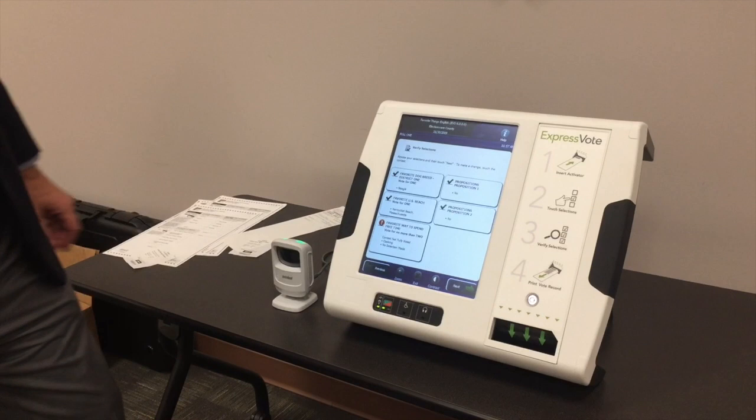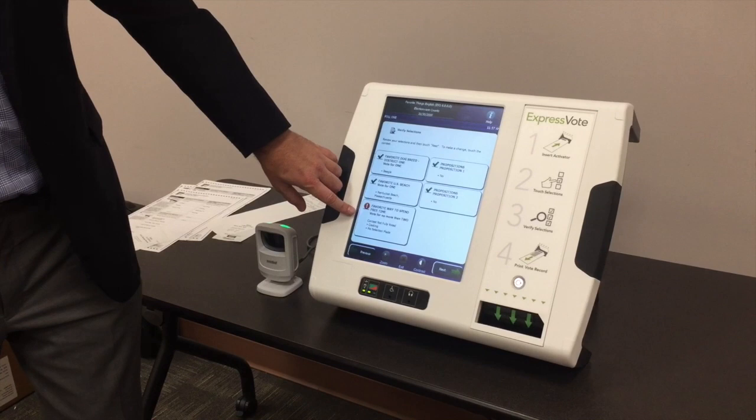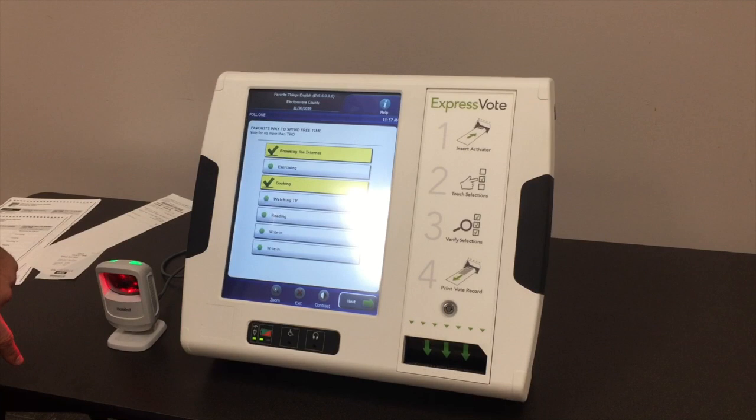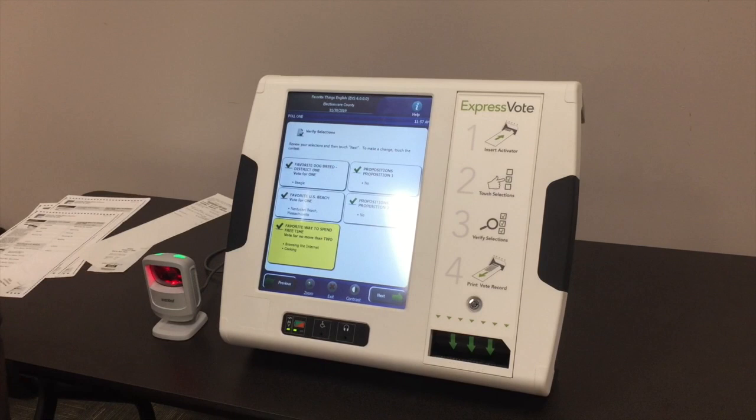At the end of the voting session, it splashes up a review page showing all their selections. Green check marks mean you fully voted that contest. It gives a heads-up saying, for example, 'this was a vote for two and you only voted for one.' If they want to go back and make a second selection, they can touch on that race to change it or add an additional selection, and hitting next takes them right back to the review page.